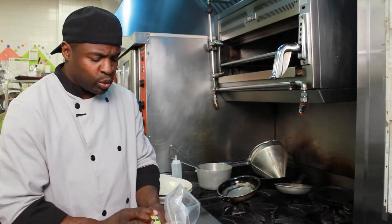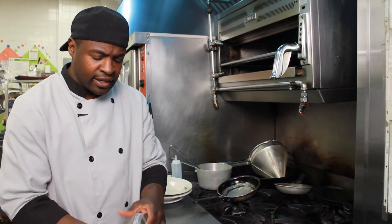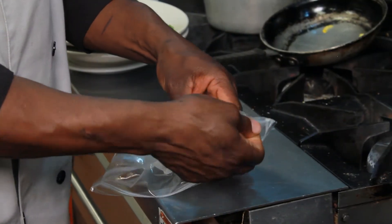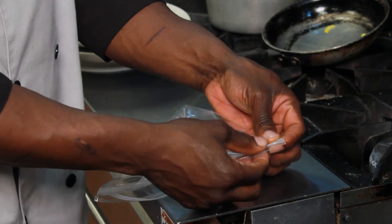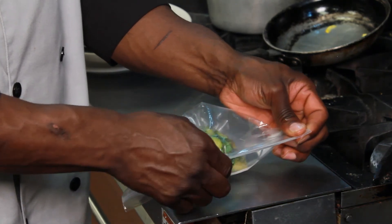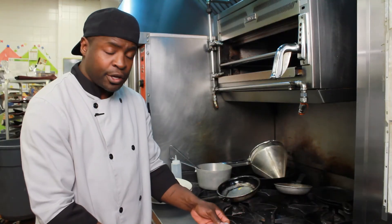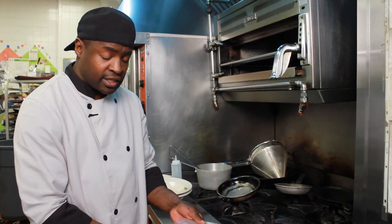Once you give it that twist, take your bag and flip it inside out. This allows you to seal the bag. This is how you store and freeze zucchini.